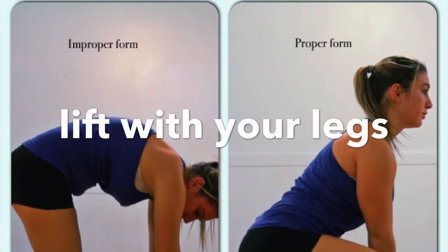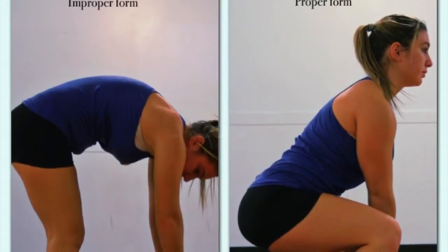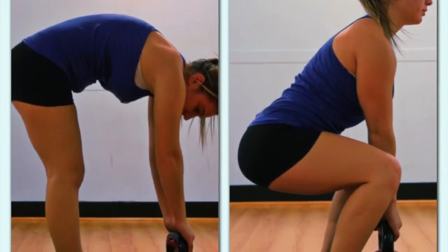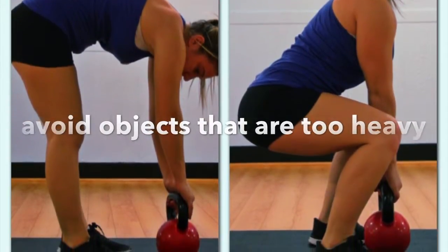Keep the load close to your body and lift pushing up with your legs. It's important to use caution. This technique may be effective only if loads are small, lightweight, and can easily fit between the knees.